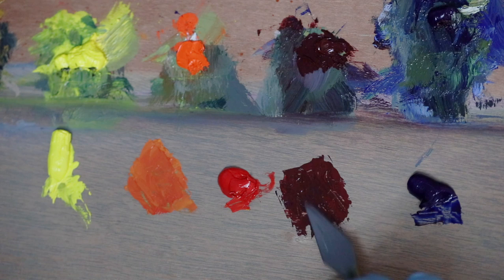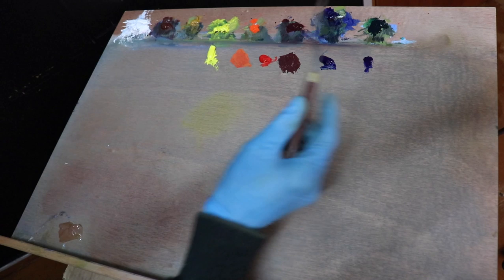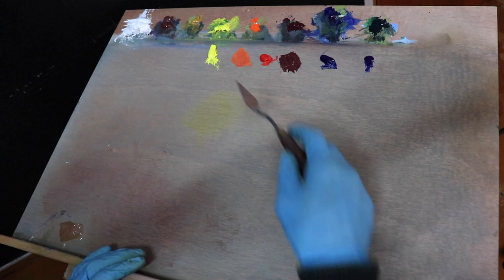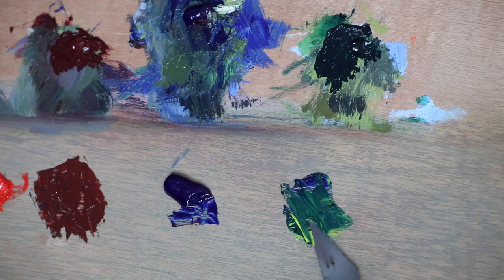Next let's see if I can make a phthalo green. Phthalo green is a dark emerald green, and in order to mix this I start with ultramarine blue and mix in a little cadmium yellow. I'm trying to keep the value of the green darker by using more ultramarine blue. Whilst it's not exact, I reckon it's pretty close.